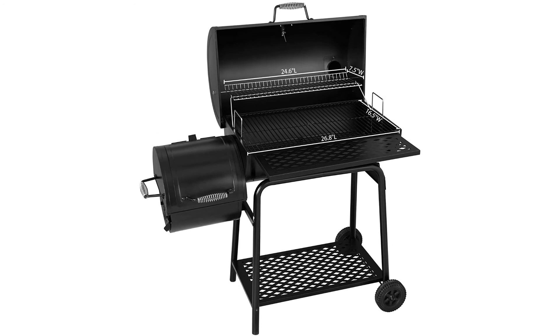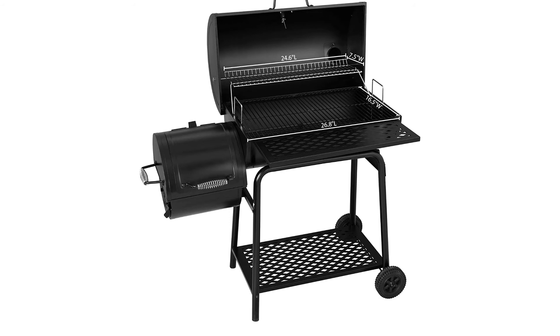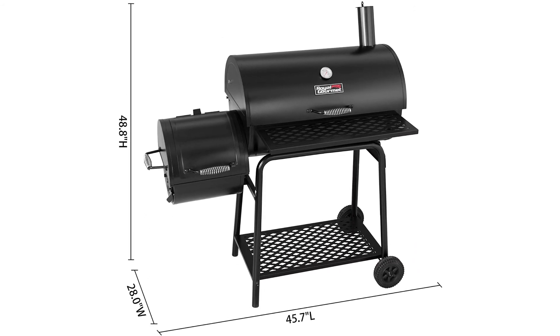It's got a heavy-duty lid with a professional thermometer, big stack and cool-touch spring handle, and an adjustable damper for better airflow.